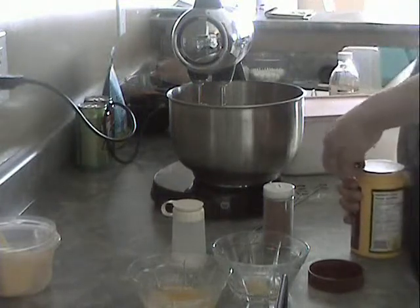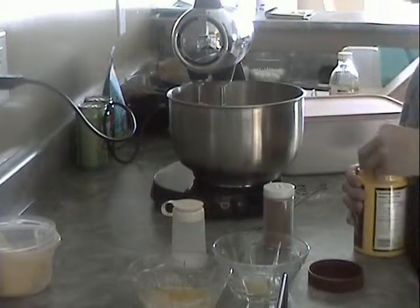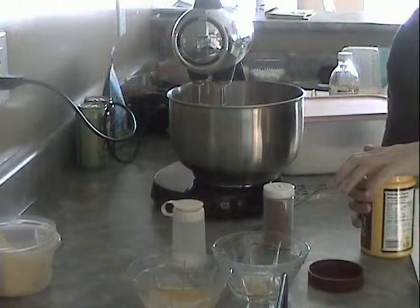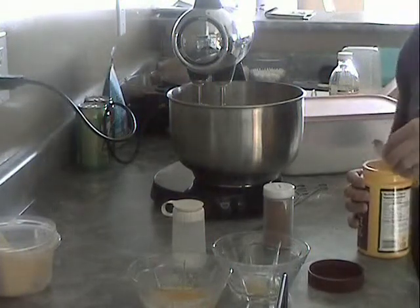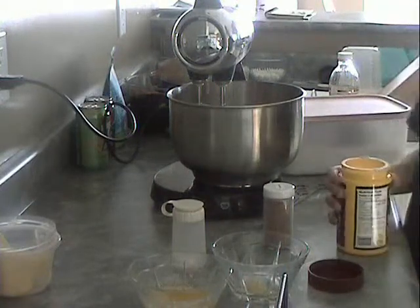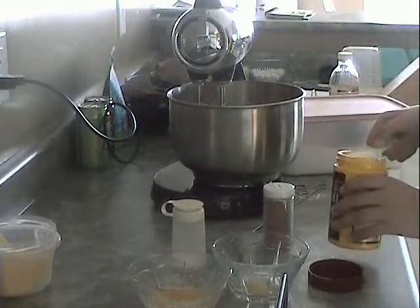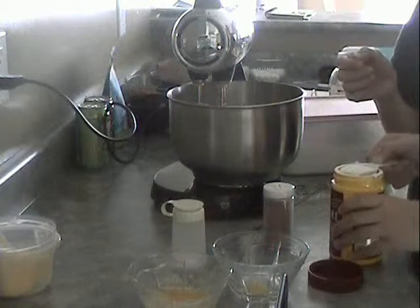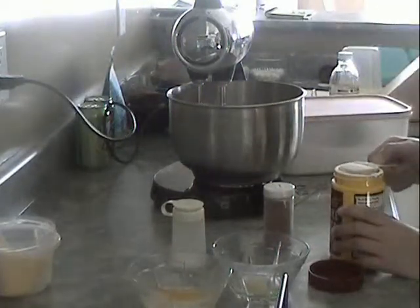So we're opening the baking powder. We've got every ingredient in except for the baking powder. You're going to need two tablespoons of baking powder - make sure it's not a heaping tablespoon, so always make it as smooth as possible. There's a lid for that.